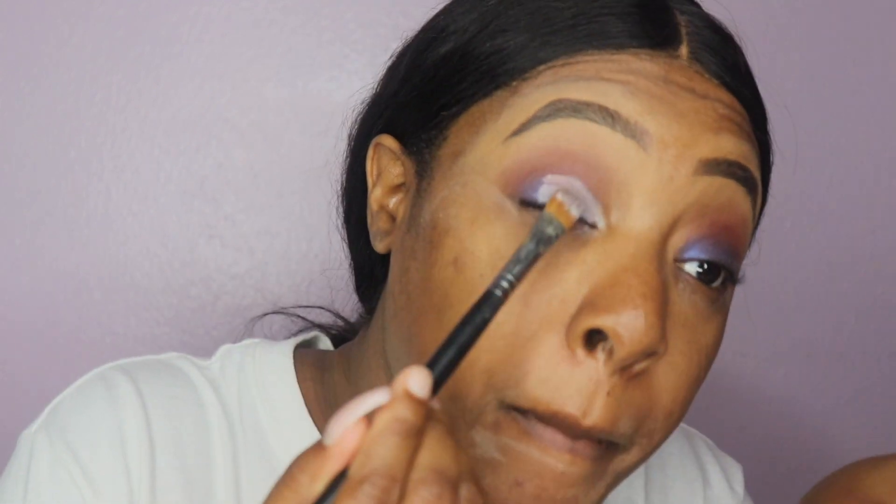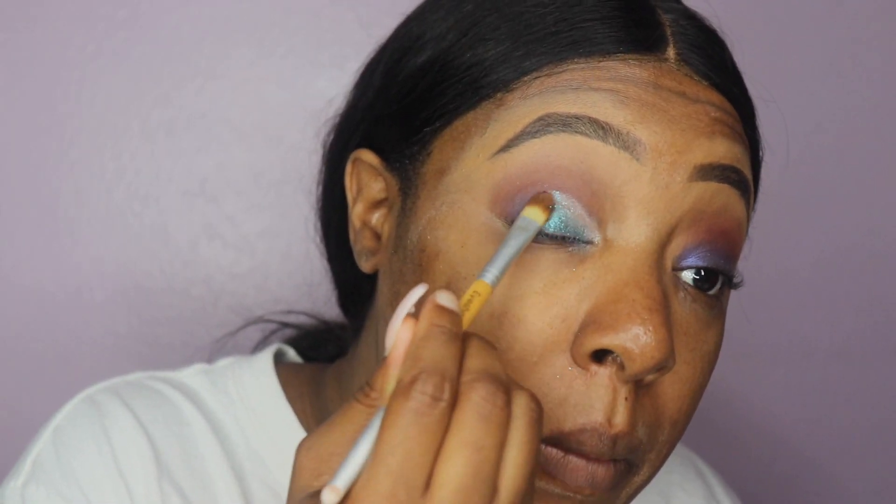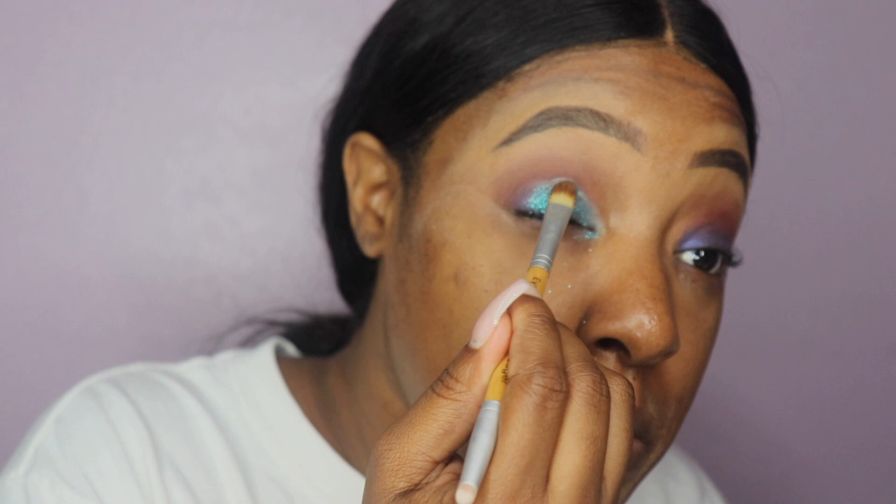Now I'm taking my NYX glitter pigment base and applying it to my eye using the other side of the oval brush. The glitter of choice today is the NYX glitter in the color turquoise — if I'm mistaken, all items will be listed in the description box below. I'm applying the glitter using a brush from a store called Icing. I'm just basically packing on the glitter, and to be honest it took a lot of glitter to pack on.